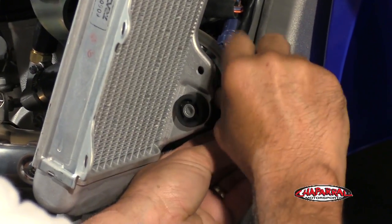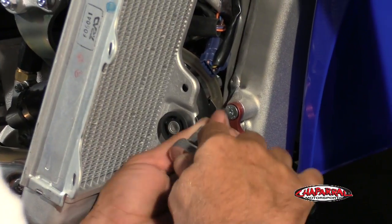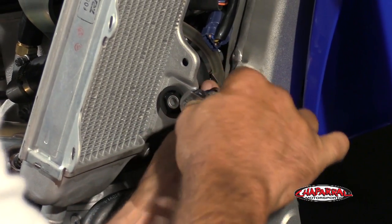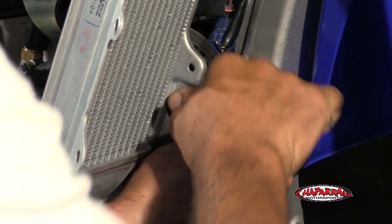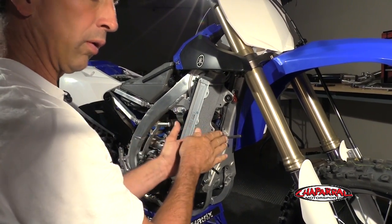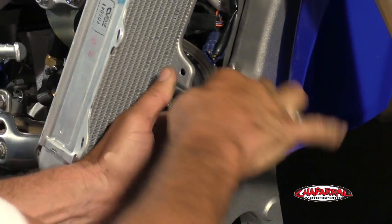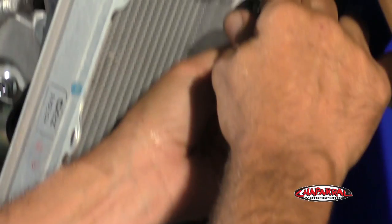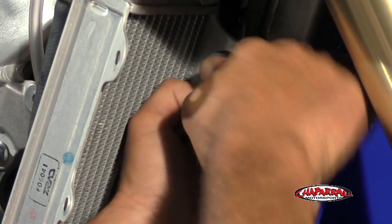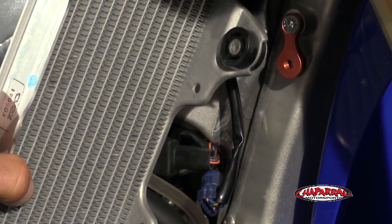We're going to apply a little bit of blue Loctite here, and then we're simply taking this bracket and attaching it to the frame with a four millimeter bolt. It wants to pull the bracket a little bit, so when you're done, you want the bracket just slightly forward from hanging straight down. That's where you want your bracket. Do the same thing up top. So that's what your bracket should look like when installed.